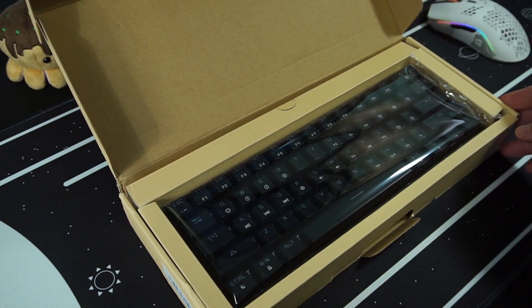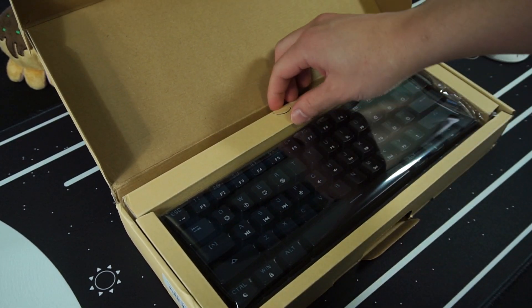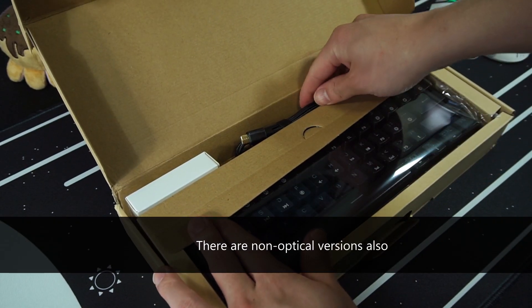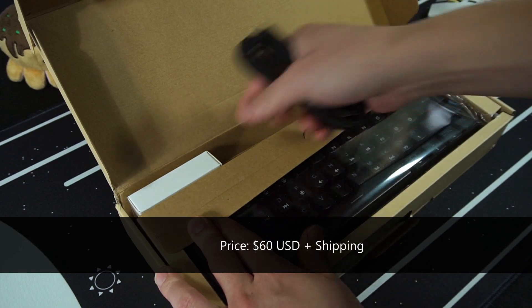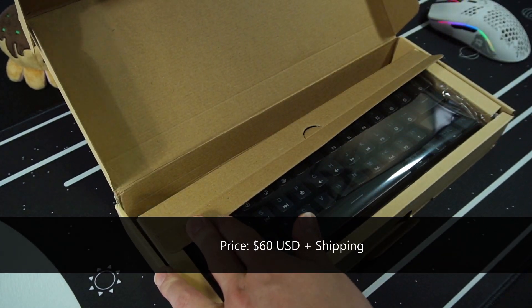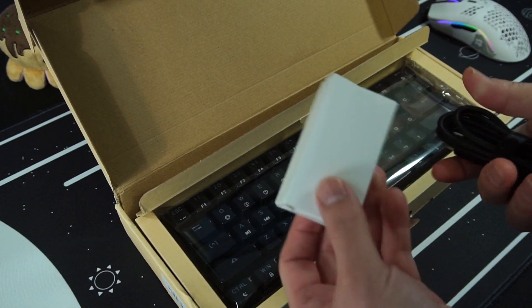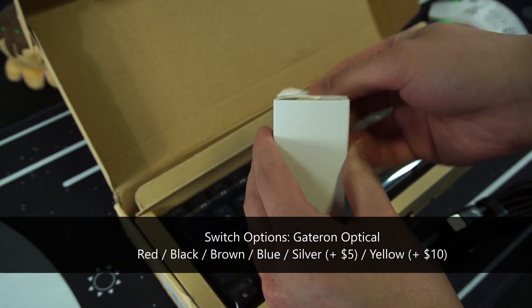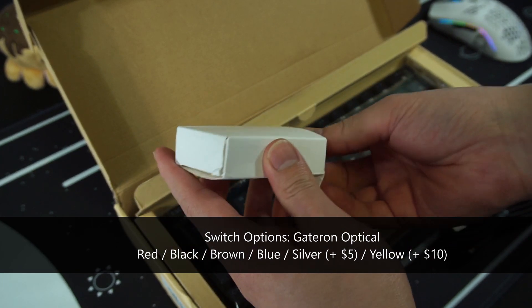The GK61 is a 60% layout mechanical keyboard with optical switches. It comes with a hotswap PCB. It's $60 US with about $6 shipping to Canada, and it comes in black or white with six different switch options.